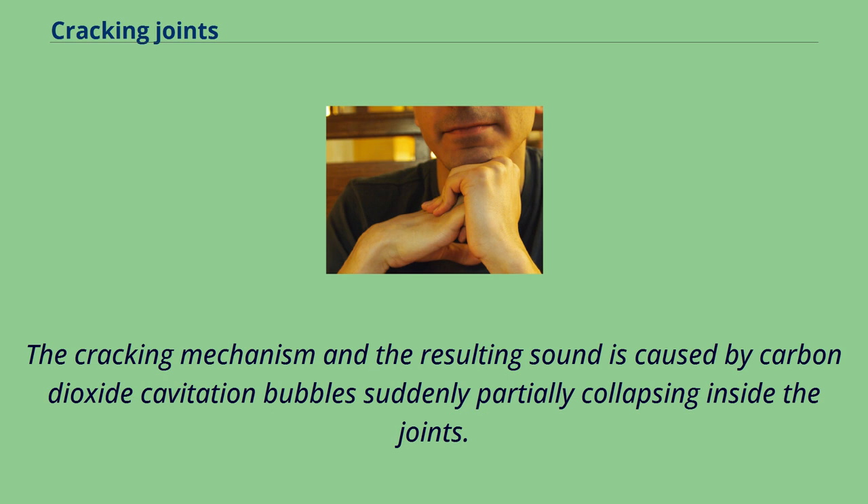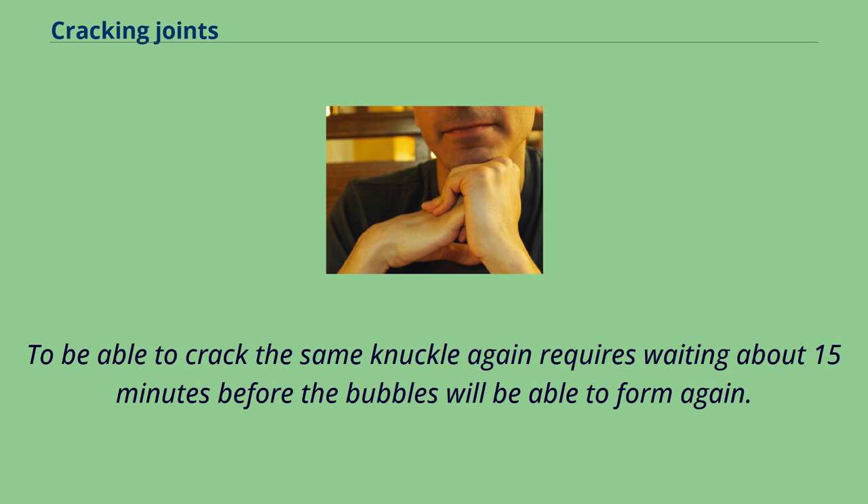The cracking mechanism and the resulting sound is caused by carbon dioxide cavitation bubbles suddenly partially collapsing inside the joints. To crack the same knuckle again requires waiting about 15 minutes before the bubbles are able to form again.